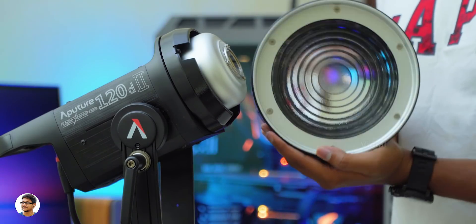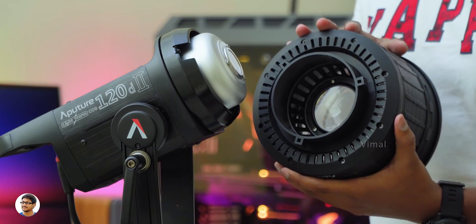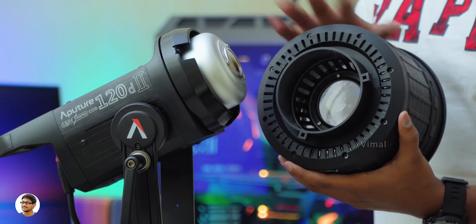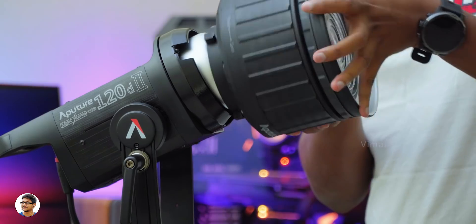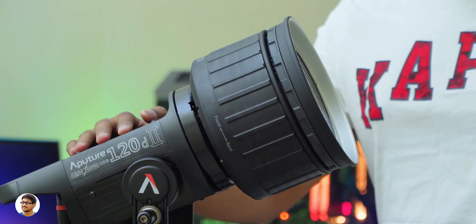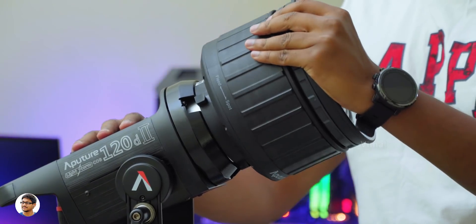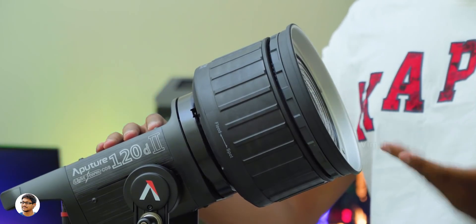Now let me show you how to fix it on your light — I'll be using my Aperture 120D Mark II. It has a universal Bowens mount, so you can fix it on most professional lights with that mount type. Fixing it is just a piece of cake: place it on the light and rotate until it locks. To remove it, just press the button at the top, rotate, and take it out — super convenient.